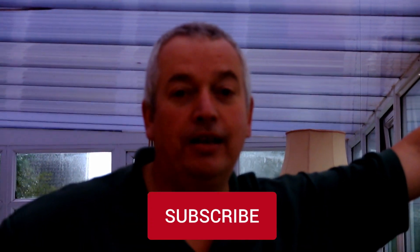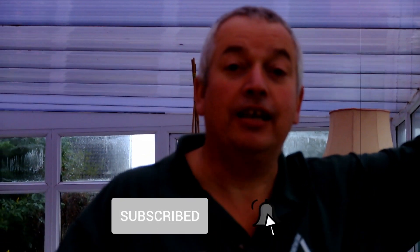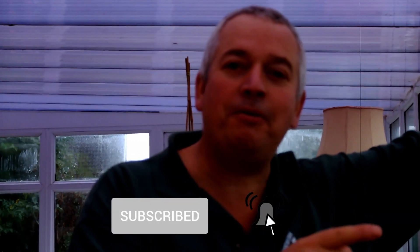Thank you very much for tuning in. Don't forget to subscribe and let us know how we're doing. Don't forget - get out there and do a bit, no matter what the weather's like. Get out there and enjoy yourself. Thank you very much, ta-ta, bye!